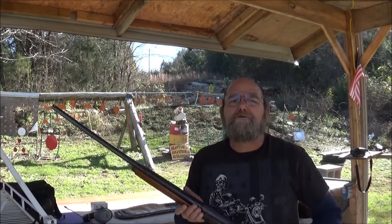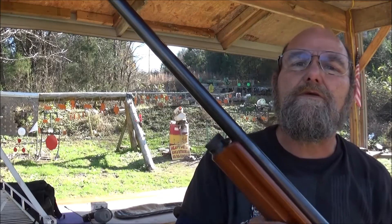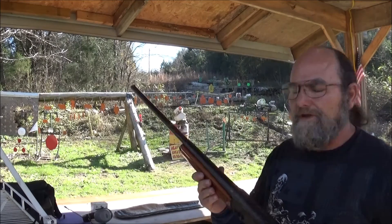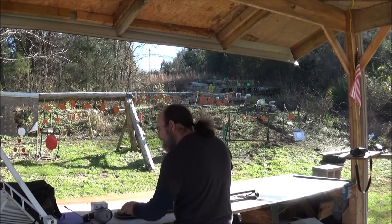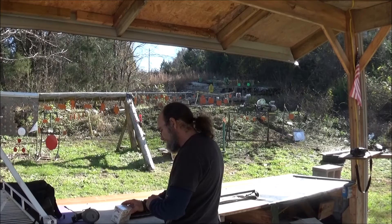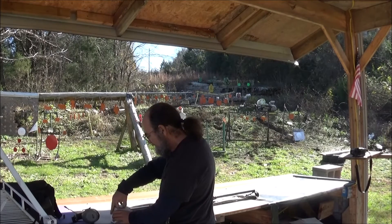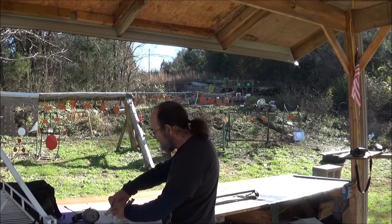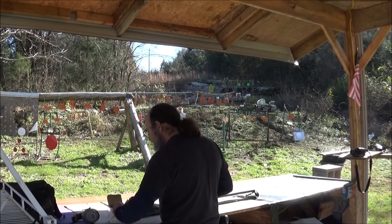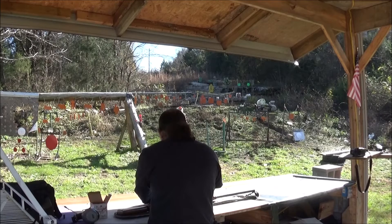Alright guys, made it out here to the range. Let y'all see this beautiful Browning. Let's see how this thing works and functions. I've got some Winchester White Box, regular 2 and 3 quarter inch, number 6 shot. Hopefully it'll run these — this is low cost stuff. Like I say, I've never owned one of these before, so I can tell you what it will run and what it won't run. But let's go ahead and get some in here.